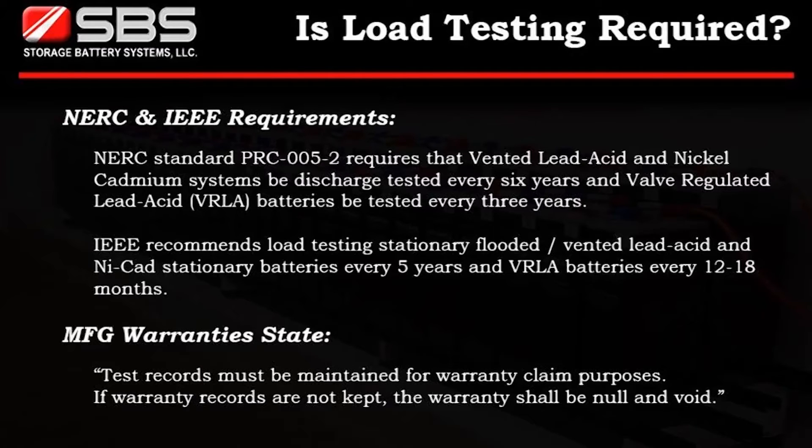Many manufacturers' warranties state that test records must be maintained for warranty claim purposes. If warranty records are not kept, the warranty shall be null and void.